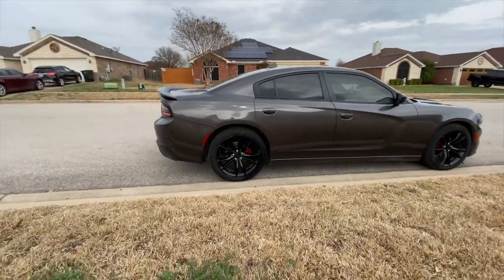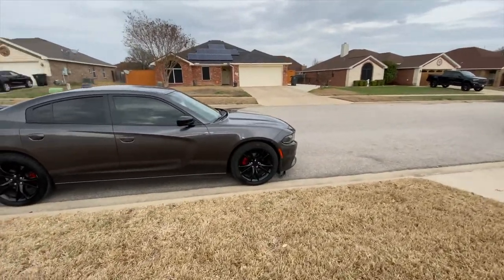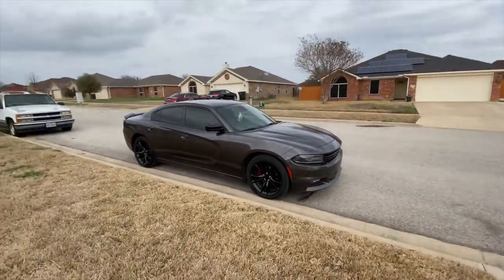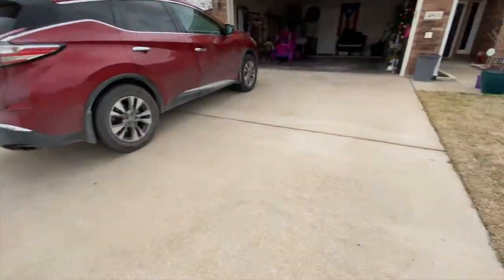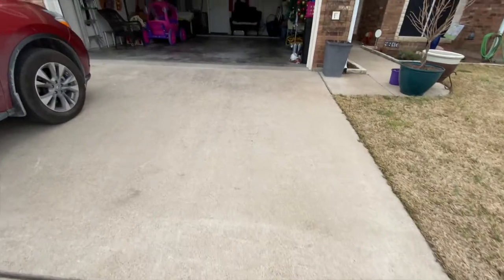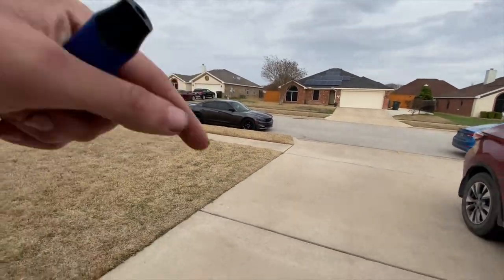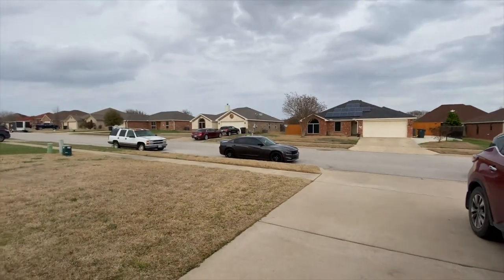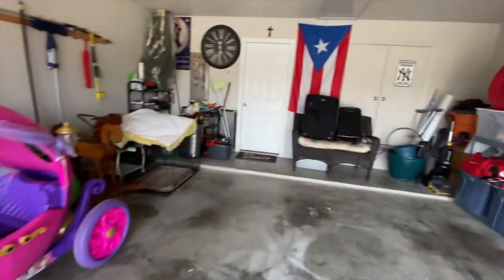Yeah, the red calipers definitely add a nice touch to the car. It was just for a little fun - hopefully you guys enjoyed the process as much as I enjoyed doing it. It was a little hectic but that's going to be it for today's video. If you guys don't already know what to do - leave a like, comment, and subscribe down below. Put that bell notification on so you get notified when I put these videos up!